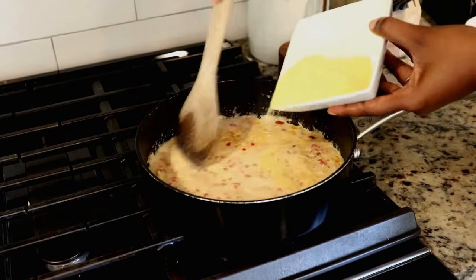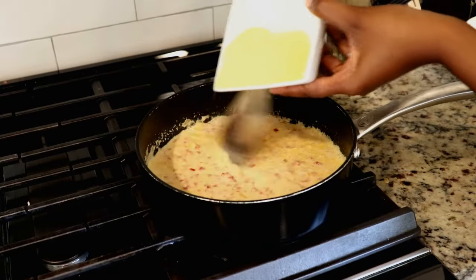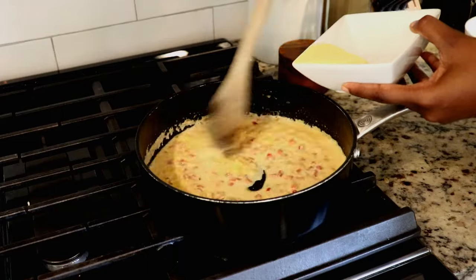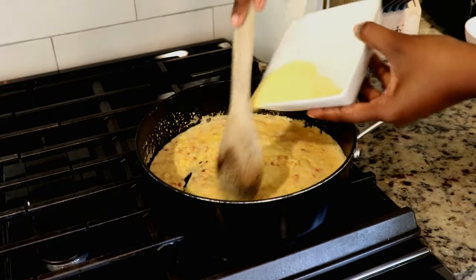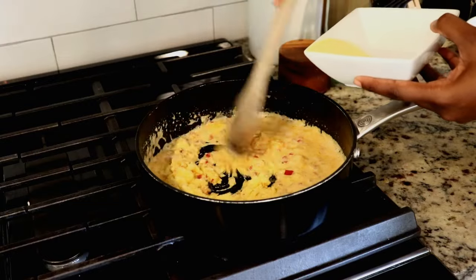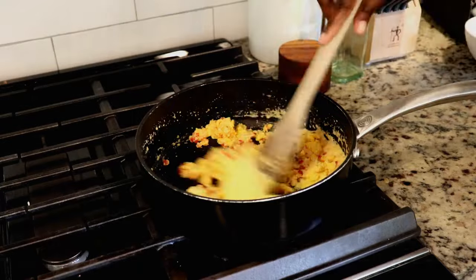Now that the milk has come to a boil, I'm gonna add the cornmeal. This is fine cornmeal that I'm using, and you want to do this slowly in parts — as you can see I am stirring in between each addition. Doing it this way is gonna ensure that you don't have any lumps in your pie.